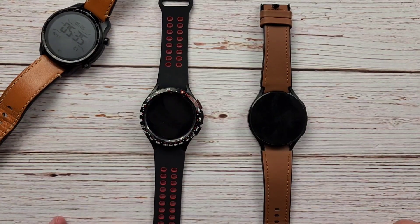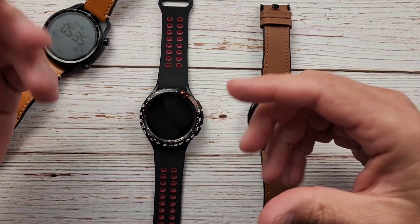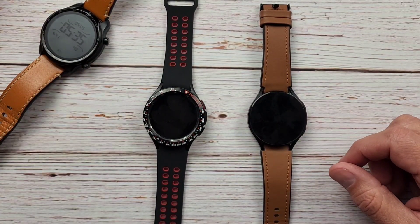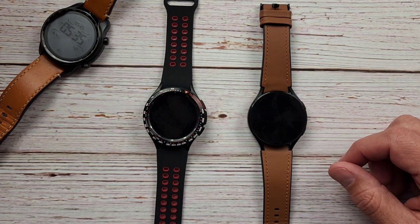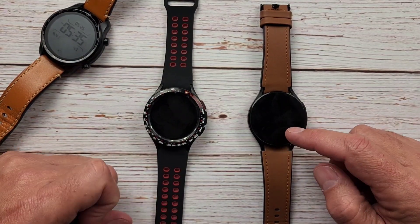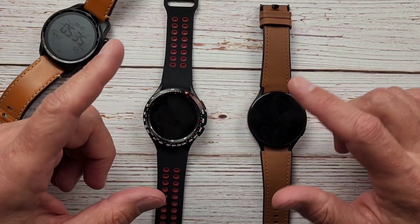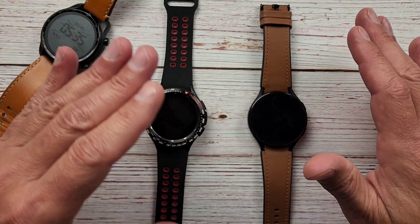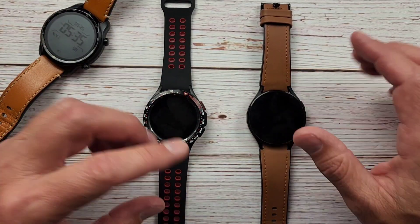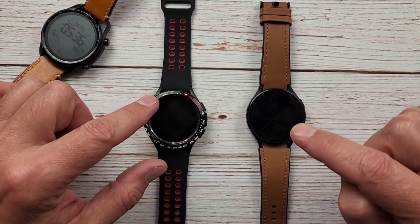Hello everyone, Clint here. I hope everyone is having a great day. Google Assistant is finally officially here on our Galaxy Watch 4s, and now that Assistant is here, I want to do a proper comparison between Google Assistant and Bixby. I had done one of these previously, however that comparison was between the Assistant on the Fossil Gen 4 and not the Galaxy Watch 4, so I wanted to do it Galaxy Watch 4 to Galaxy Watch 4.